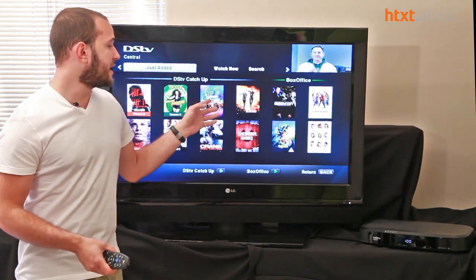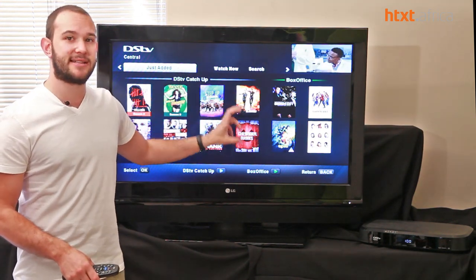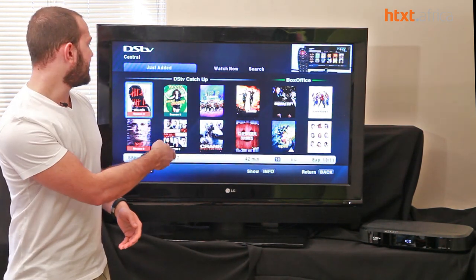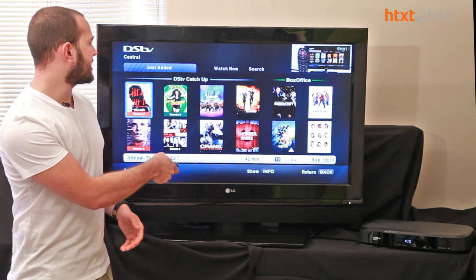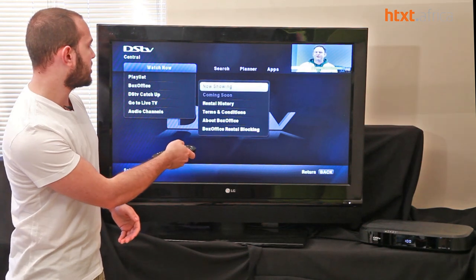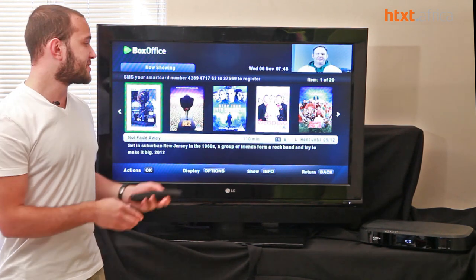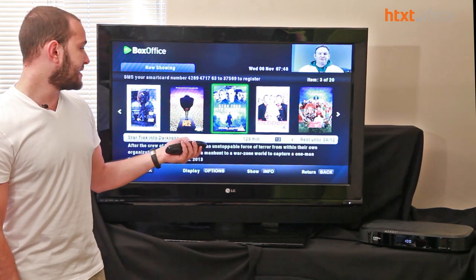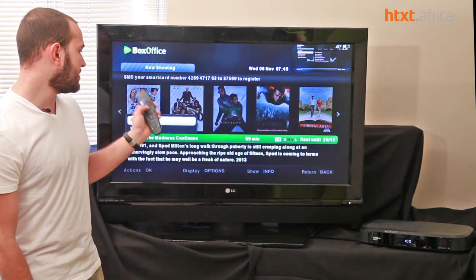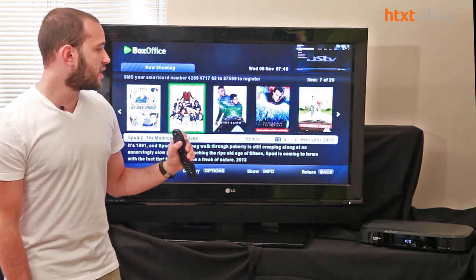Everything now has a DVD box-style setup where you can see the art image for movies, TV series, or anything like that. If we go to Watch Now, you can rent through box office — you've got your DVD covers, you can see what the movie is about, watch short trailers, and rent the movie directly.